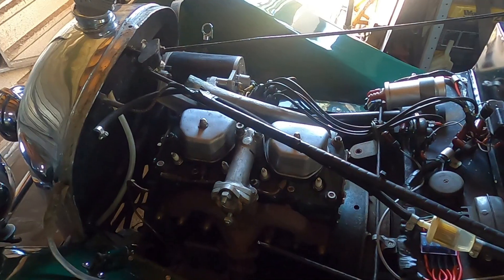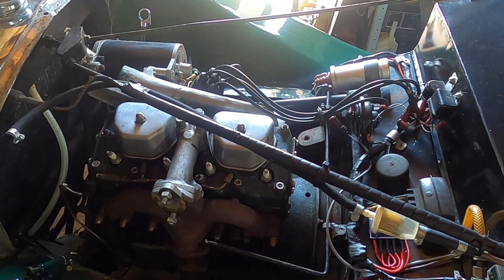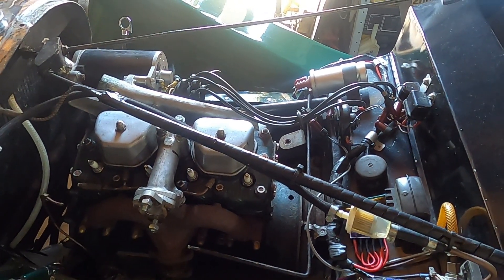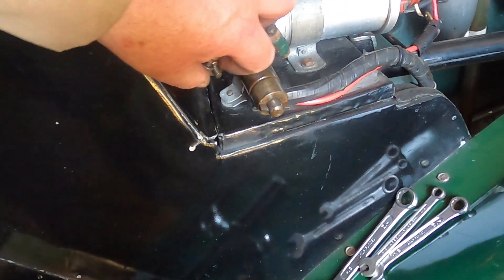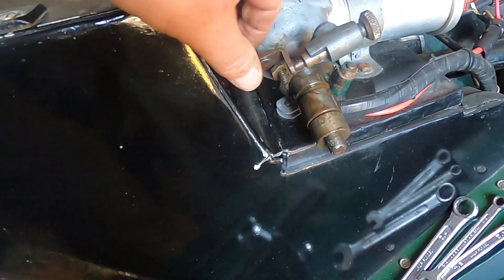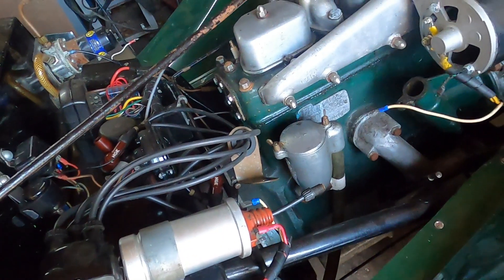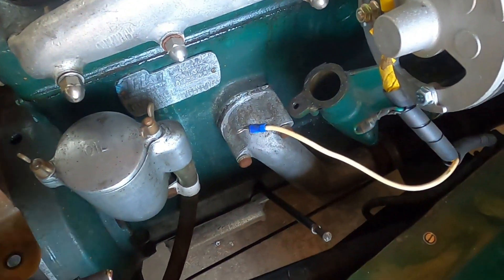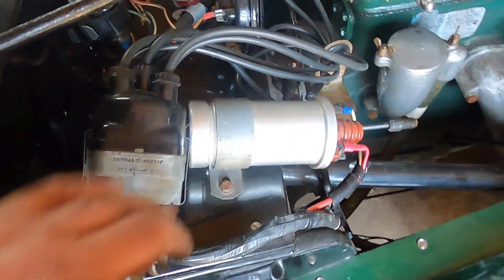Had to shut the door because it was so bright — couldn't see a thing. Taking the distributor out — I noticed it's fitted with a small nut underneath the mounting bolt as a spacer, and it goes onto the fixing there. I'll make sure I don't drop that somewhere.